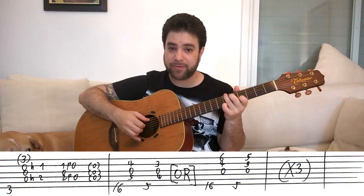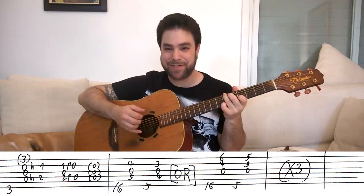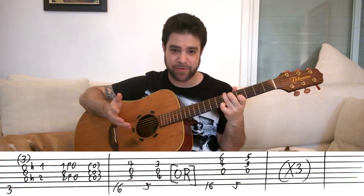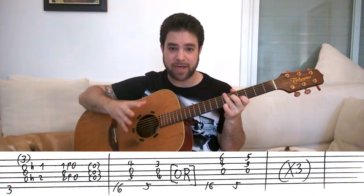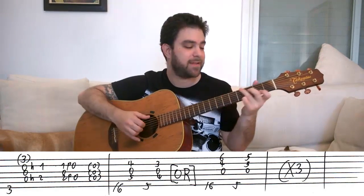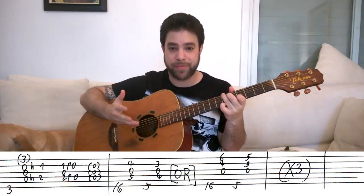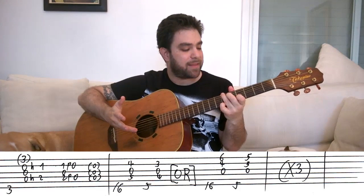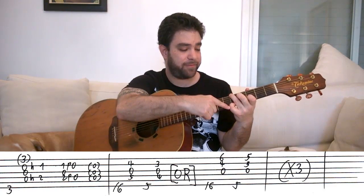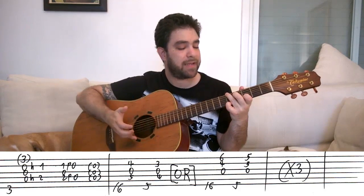Then you can either pick strings one, two, and three, or strings two, three, and four. You can do whatever you like here — it's your choice, you can variate. I variated in the demonstration — I did strings two, three, four first and then one, two, three. It creates two different harmonies — both work. And then you take this chord one fret down to five, five, and three and four with your first and second fingers, and you do the same thing.